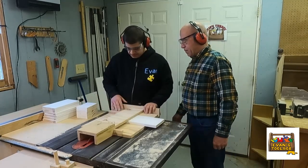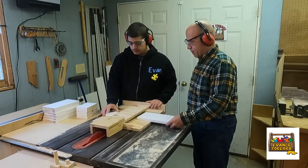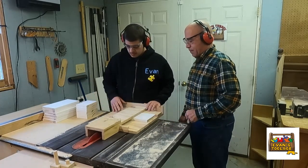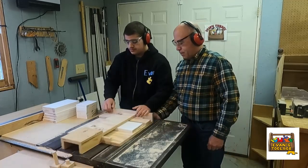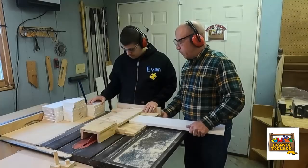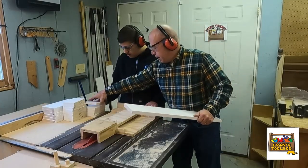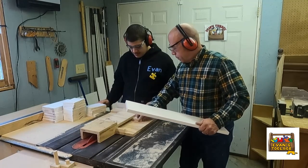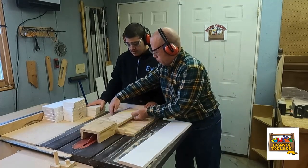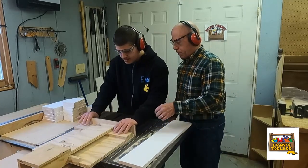I do have a dust control system in the shop that draws all the sawdust down — or most of it. That shield on the end helps in that regard as well. Overall it's healthier for Evan. I put the dust control system in primarily for him, and I wish I had done it a long time ago. Thankfully Evan doesn't have to breathe in the sawdust that I did for so many years, and neither do I.